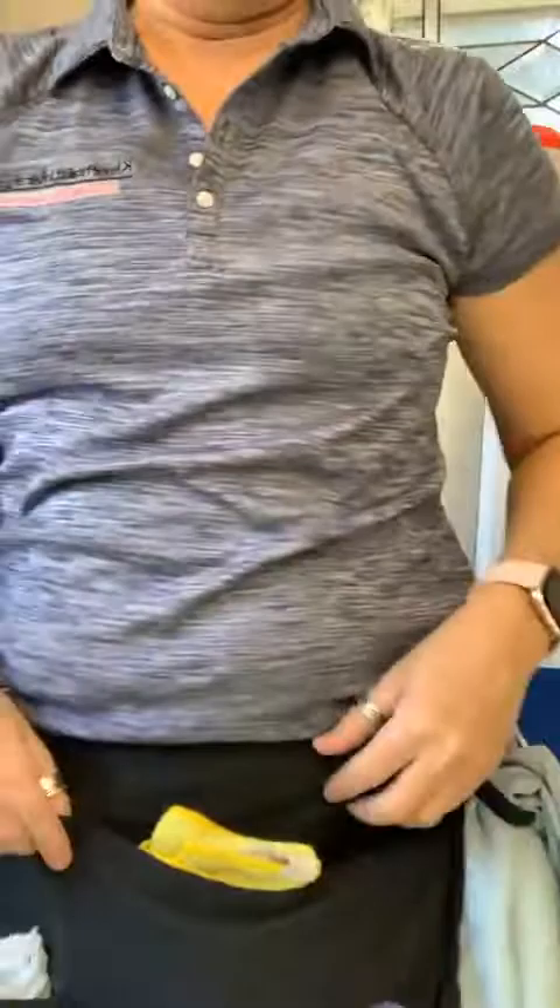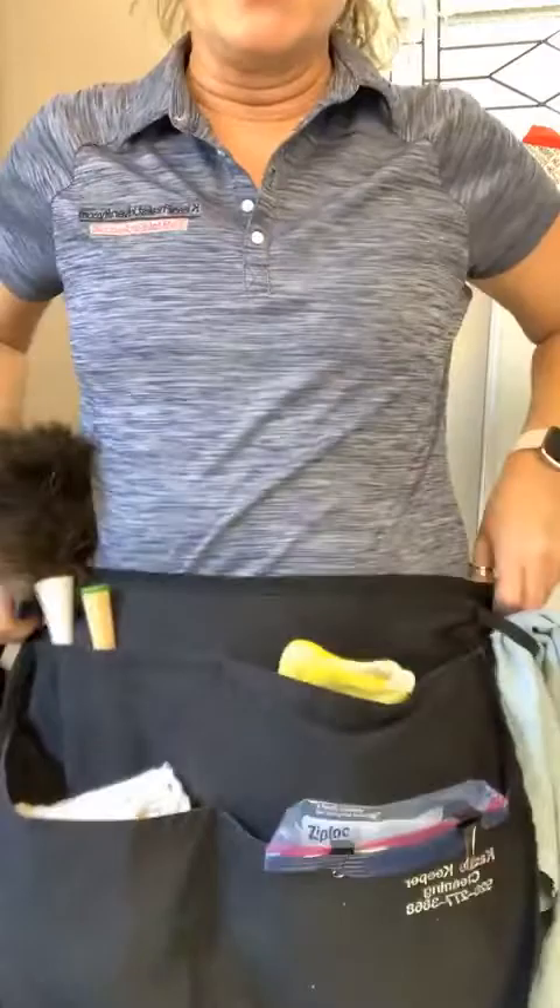Happy Monday everybody, it's me Shannon Miller. I wanted to come here today and talk about aprons. I've had a couple of you ask me, when I was out cleaning, how I could clean a thousand square feet in an hour — it was just grooming and conditioning — but there are certain things you can do to make yourself faster, and one of those is the apron.